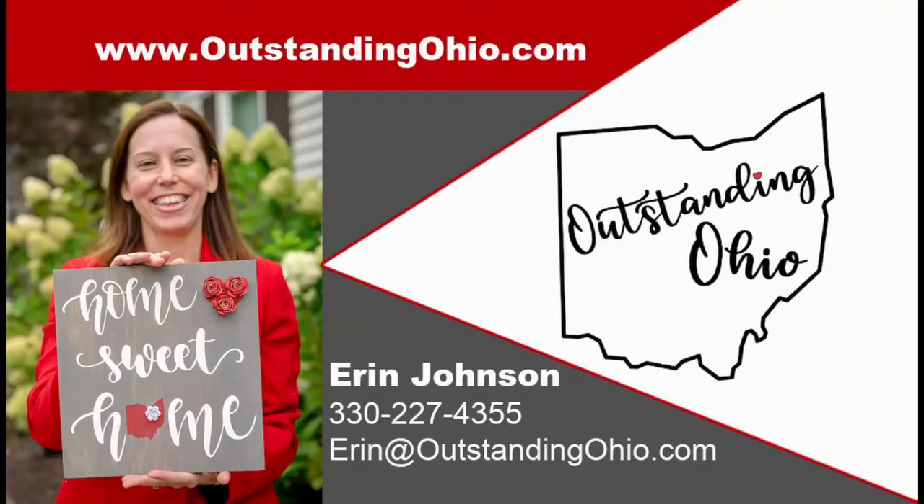Thank you for watching my video, I hope you enjoyed it. If you want to see more videos like this and want to be up on all the great things that Ohio has to offer — whether it's people, places, activities, events, or tips to make your life easier — make sure you subscribe to our YouTube channel and click the bell so you're notified every time I create a new video. If you're looking to connect with other Outstanding Ohioans, join our Facebook group at Outstanding Ohio. And if you're looking to make a move or relocate to anywhere in the Akron or Cleveland area or the suburbs, give me a call and let's chat. Thank you, bye!